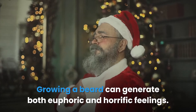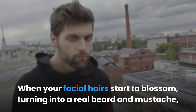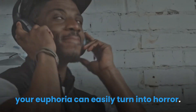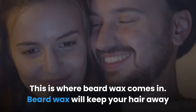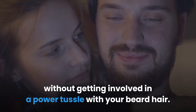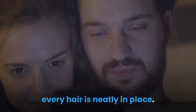Why should you use beard wax? Growing a beard can generate both euphoric and horrific feelings. When your facial hair starts to blossom into a real beard and mustache, the euphoria comes — however, when your facial hair is growing fast and becoming uncontrollable, that euphoria can easily turn into horror. This is where beard wax comes in. Beard wax will keep your hair away from your mouth so you can eat, speak, and kiss freely without getting into a power tussle with your beard hair.